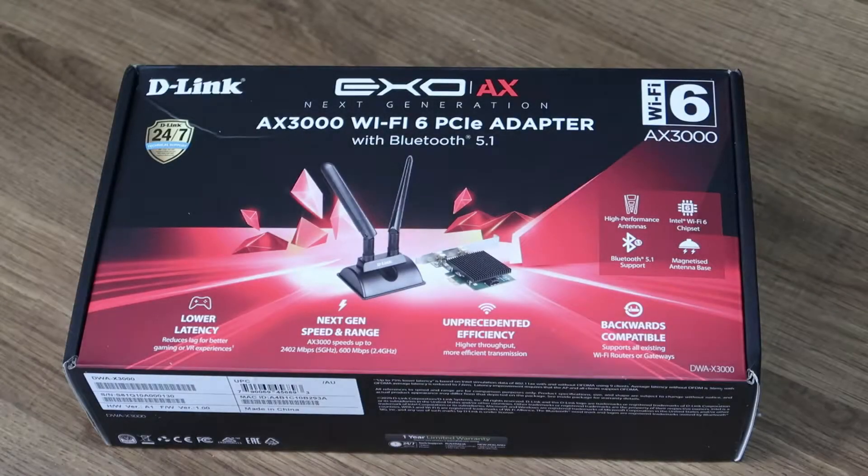Hey everyone, it's Adam here from Ads Productions and this is the review of the D-Link AX3000 Wi-Fi 6 PCI Express Adapter with Bluetooth 5.1.